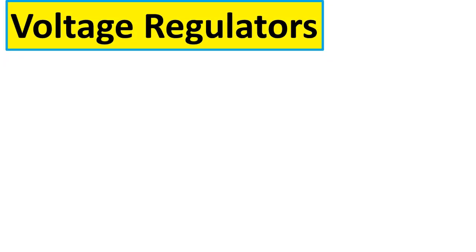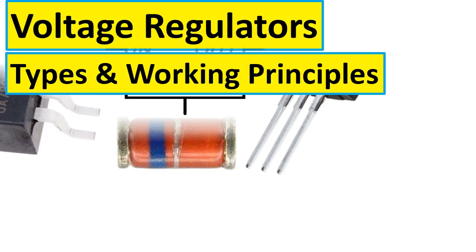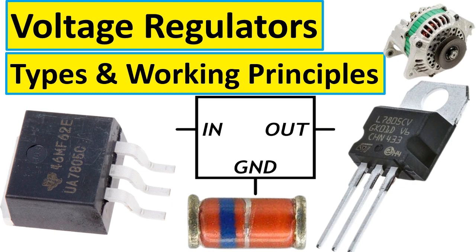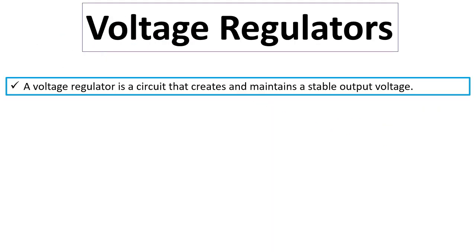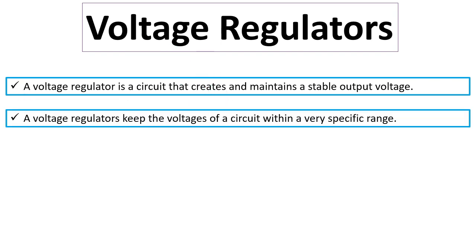Hi! In this video, I'm going to teach you about voltage regulators — their types and working principles. A voltage regulator is a circuit that creates and maintains a stable output voltage, keeping the voltage of a circuit within a very specific range.